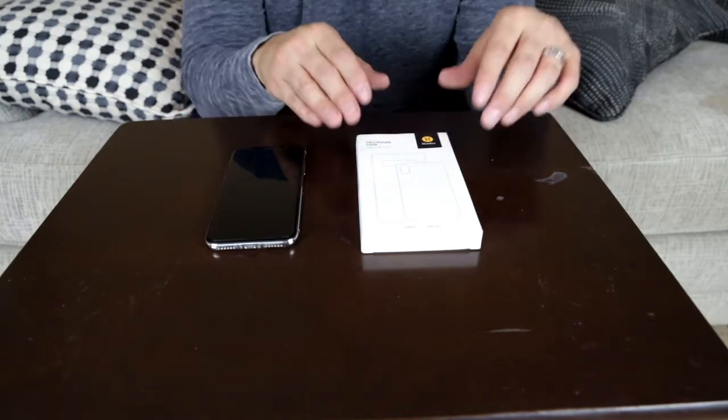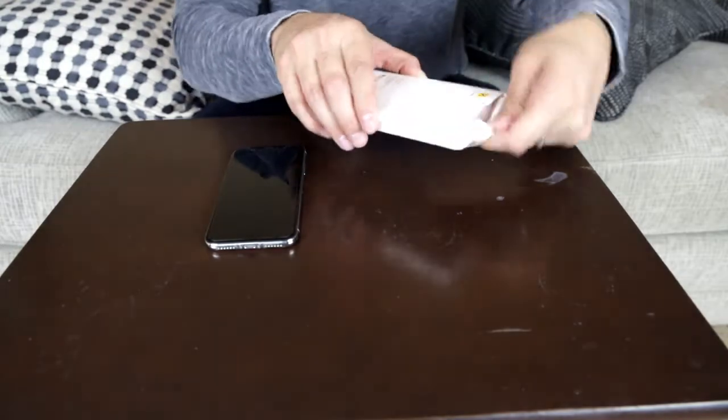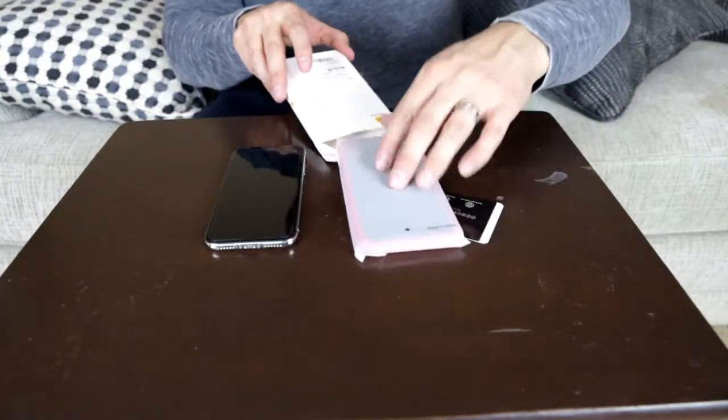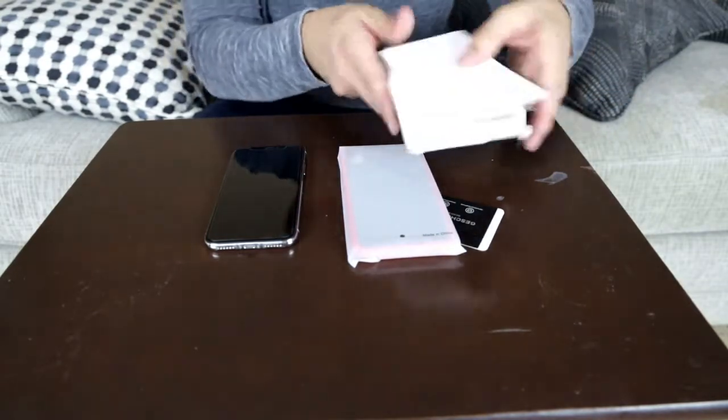Today I'm going to be reviewing this iPhone X case and I'm going to give you guys my first thoughts. You might be thinking, iPhone X case? Yes, people still have iPhone Xs like myself.